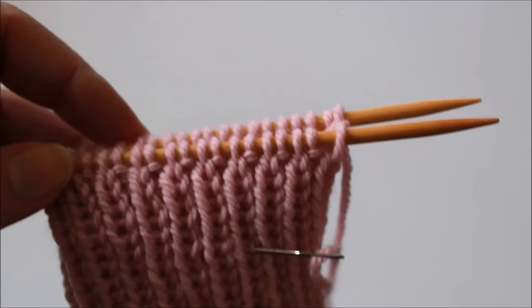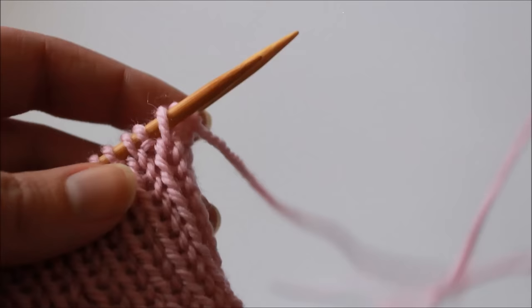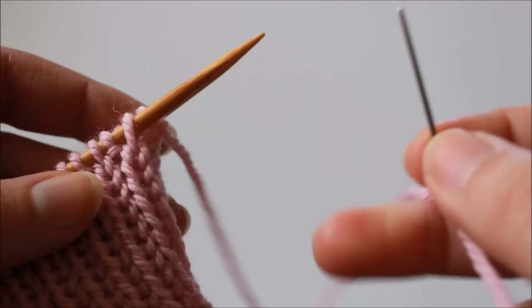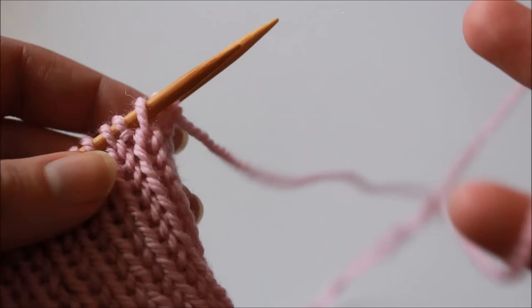There are quite a few steps to this technique so let's jump right in. The first thing we're going to do is to cut our working yarn and leave a really nice long tail that we're going to thread with our tapestry needle. It can be a bit of a guess exactly how much yarn you need, so just make sure you're really generous so that you don't run out of yarn halfway through your bind off.